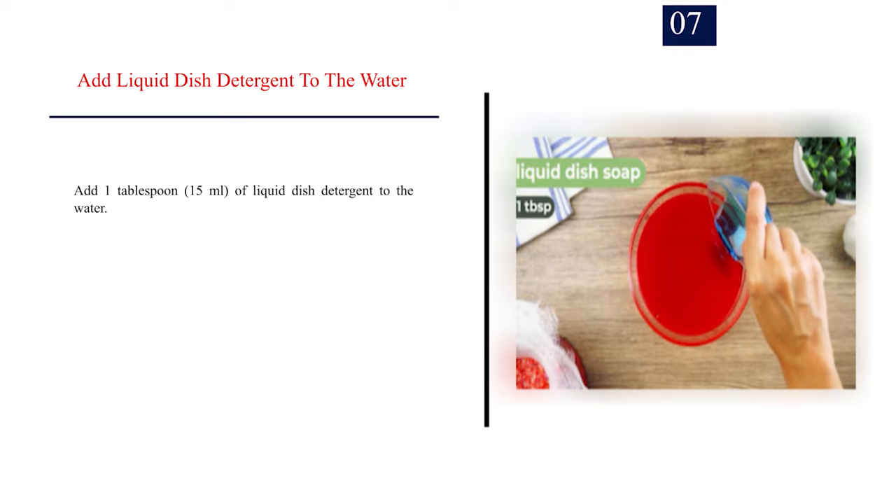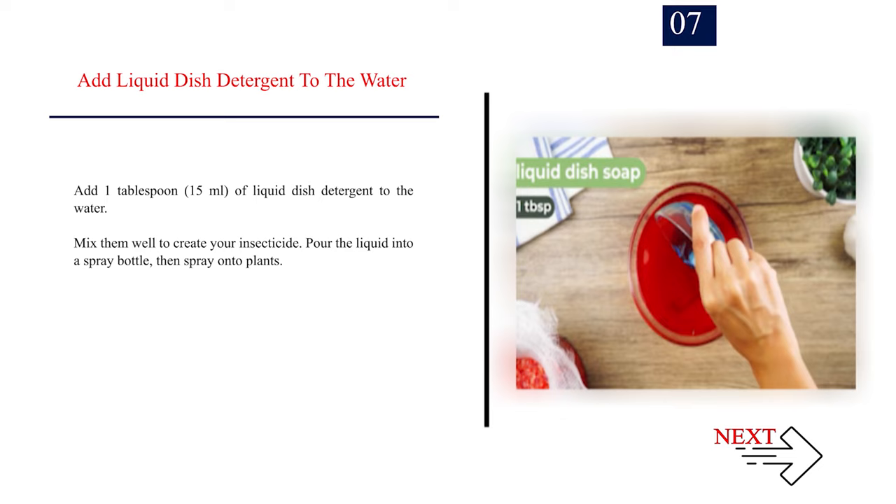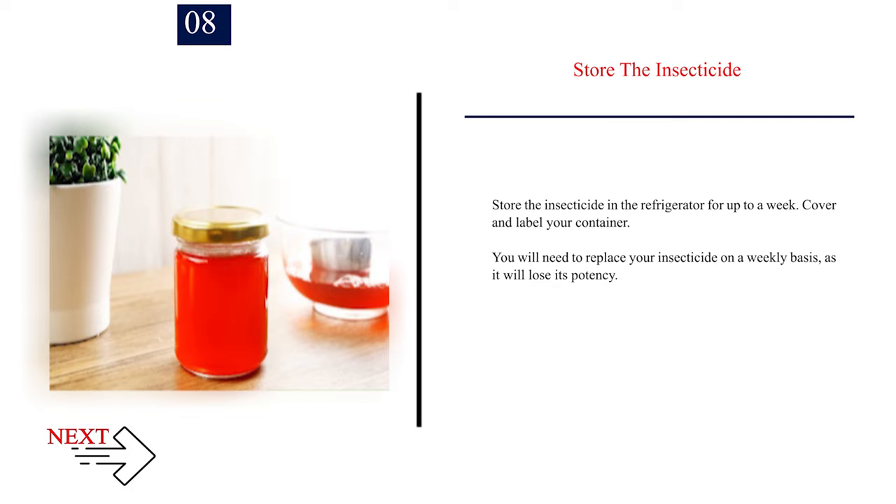Number 7: Add liquid dish detergent to the water. Add 1 tablespoon (15 ml) of liquid dish detergent to the water. Mix them well to create your insecticide. Pour the liquid into a spray bottle, then spray onto plants. Number 8: Store the insecticide. Store the insecticide in the refrigerator for up to a week. Cover and label your container. You will need to replace your insecticide on a weekly basis, as it will lose its potency.